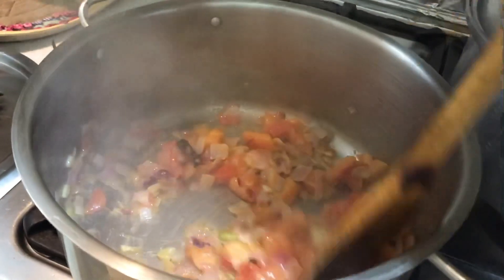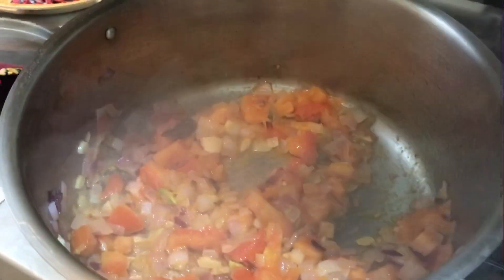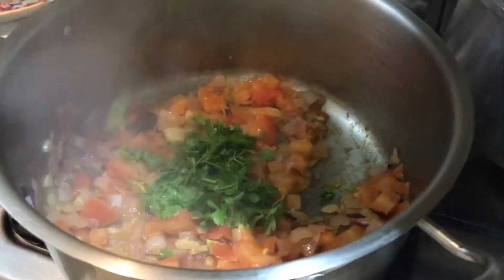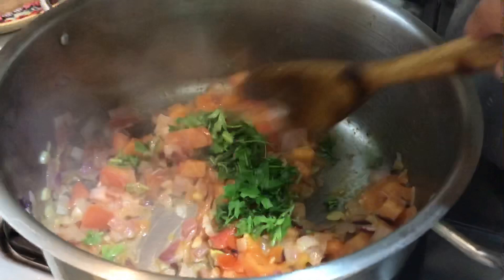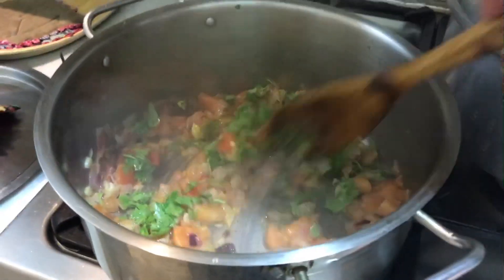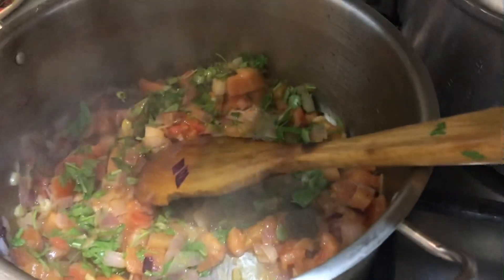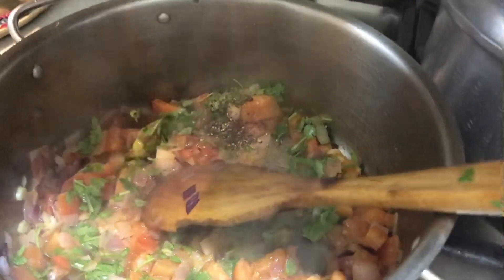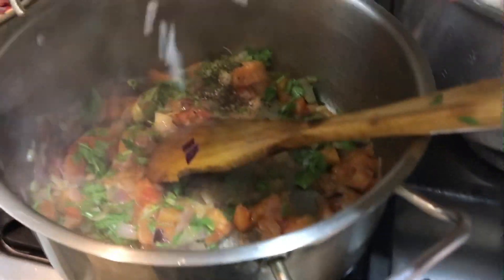Our tomato is now cooked and soft, so it's time to put in some coriander. Mix it, and I'm gonna put some black pepper and some salt.